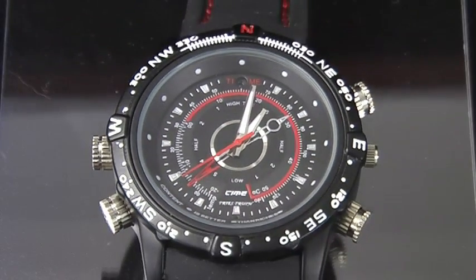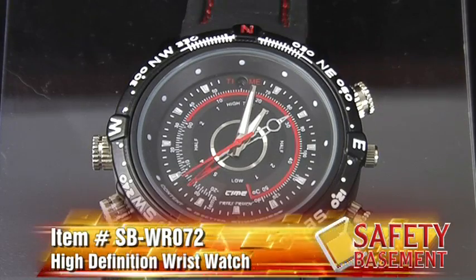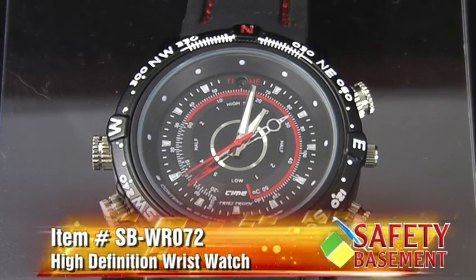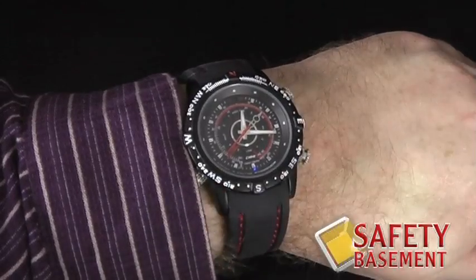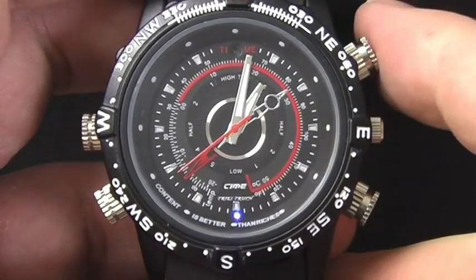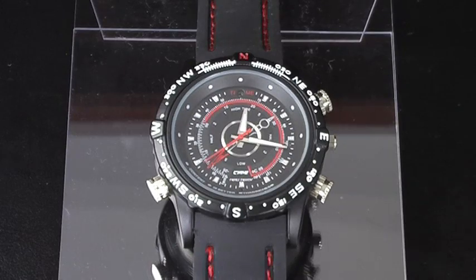This is a high-definition wristwatch — item number SB-WR072 at safetybasement.com. This watch shoots high-definition video and takes large quality photos. It works as an audio recorder and a webcam. In case you're near the water, the watch is also water-resistant. Let's take a look at how this high-definition wristwatch works.